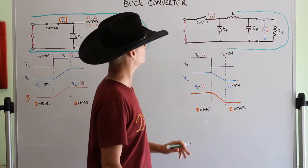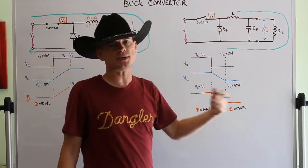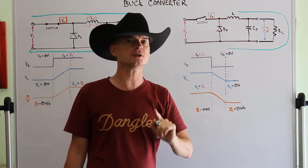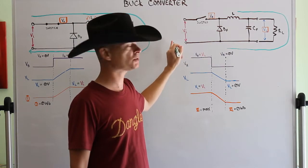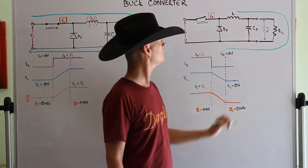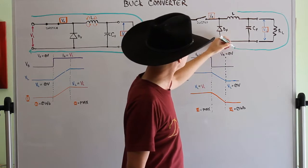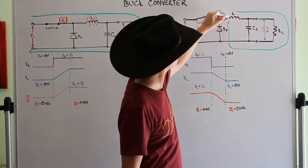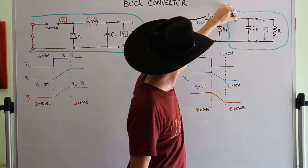So the collapsing magnetic field creates a current flowing through the load and back around. Can it go through the diode? Yes it can - and does it? Let's check: can the current go back out the way it came? No, because the switch is open - there's no complete circuit that way. So instead, this current flows back up through the diode, forming a loop. That's why the diode is there.